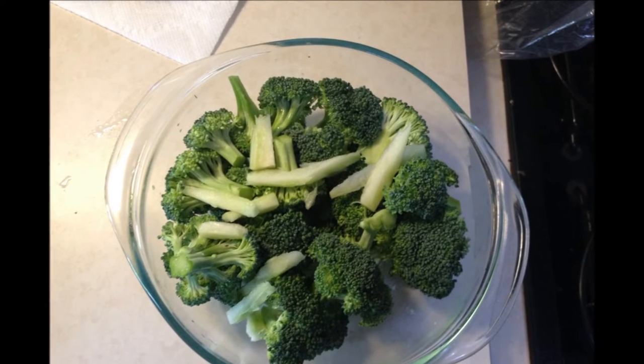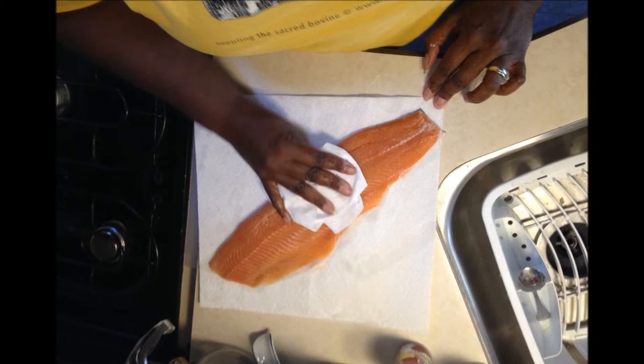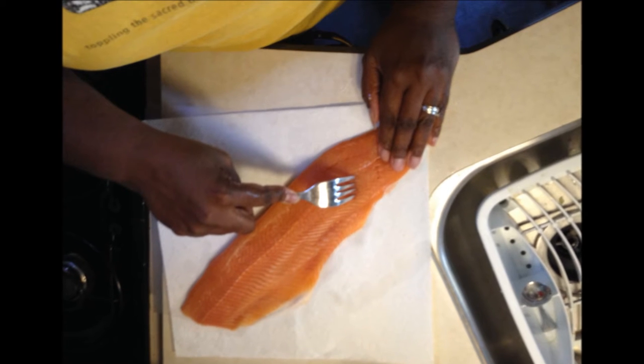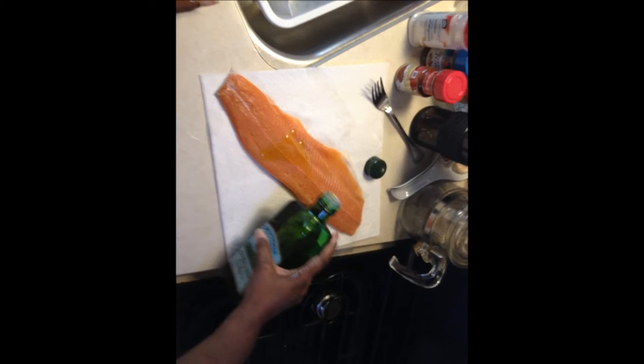Next, you're going to wash that lovely fish, put it on some absorbent towels, and pat it dry. Then take a regular kitchen fork and score the flesh.